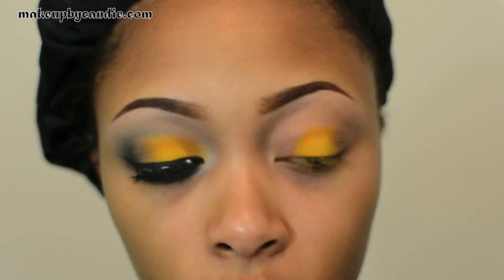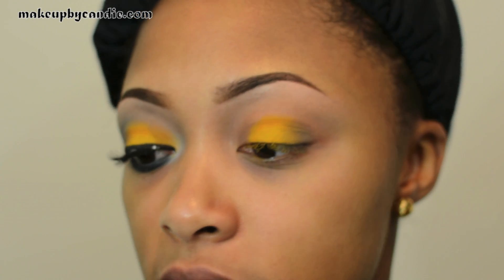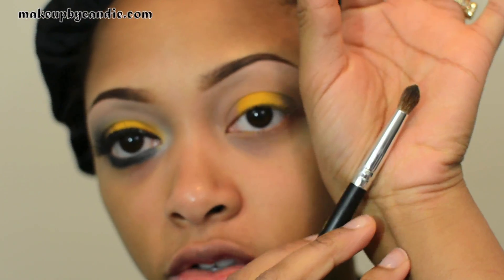For the outermost corner I'm taking Typographic from MAC. This is a really dark matte gray. I'm taking a Coastal Scents BRC NO8 brush to apply this.